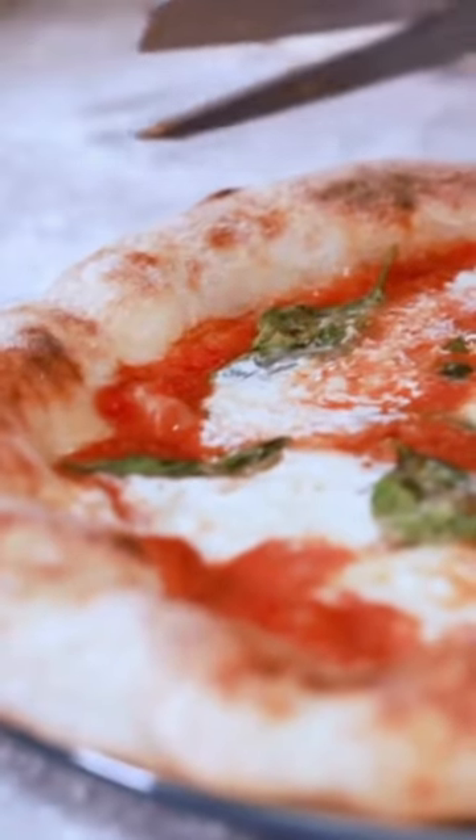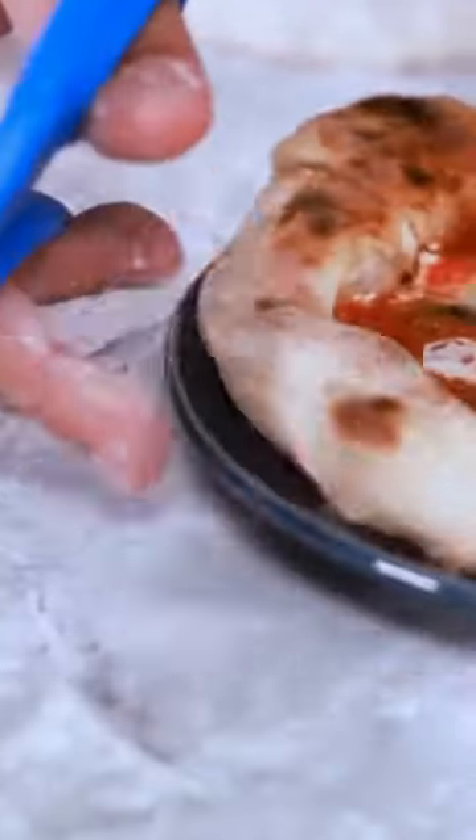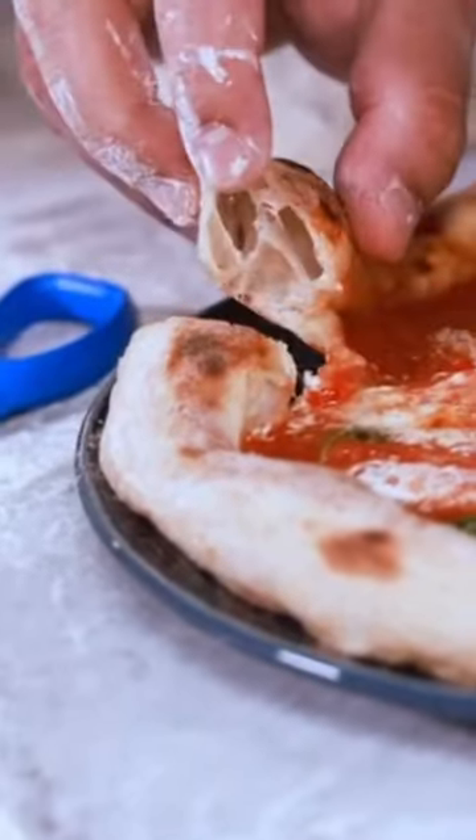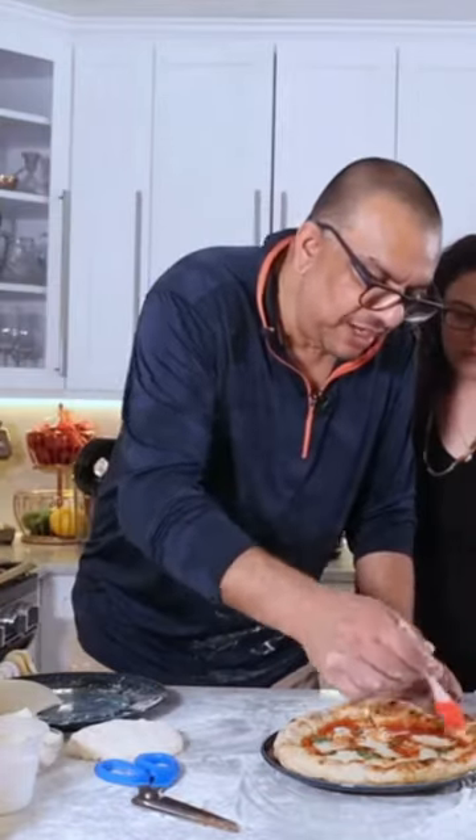What we call the cornichone. This is again a result of the fermentation process, the long fermentation that we gave. I like putting olive oil, but I also like butter sometimes on the crust.